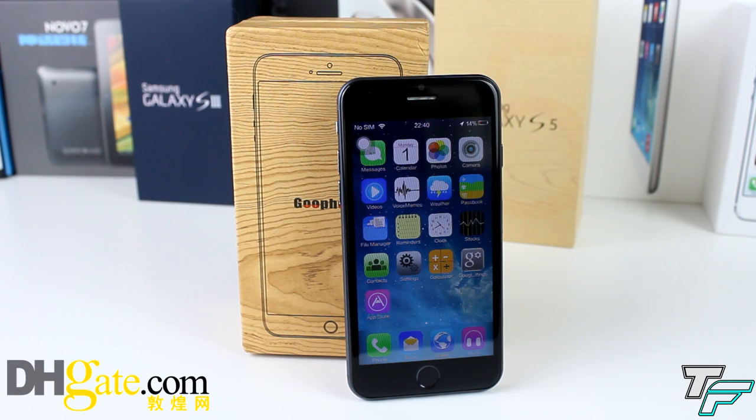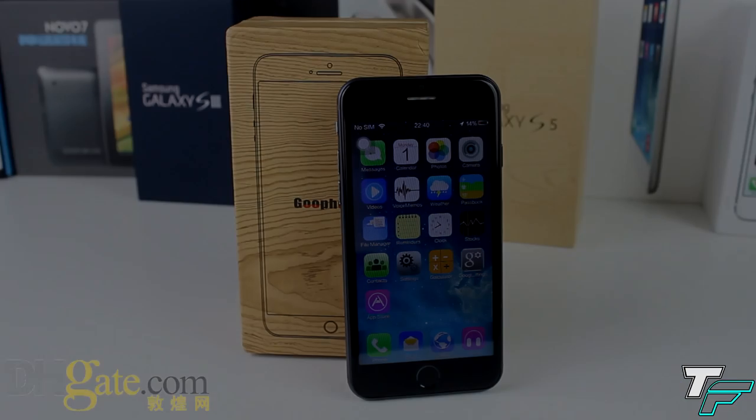Hey guys, it's Sam from Techfusion here, and today we've got another great unboxing for you. We've got the Gufone i6 version 2. Now this is a one-to-one replica of the iPhone 6, what they think it's going to look like. This is a quad-core version running the MTK6582, and this is from dhgate.com, so keep watching to find out more.